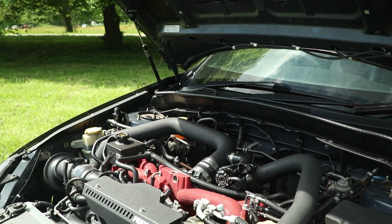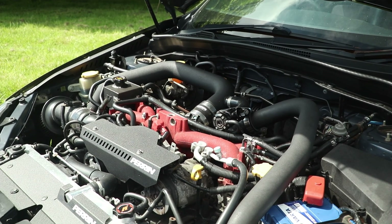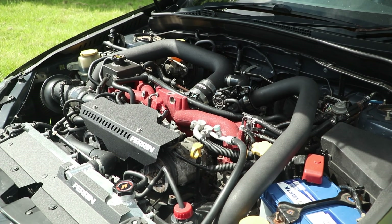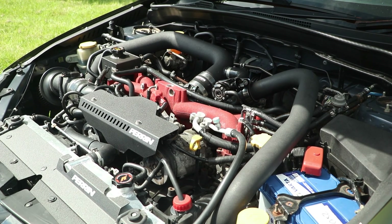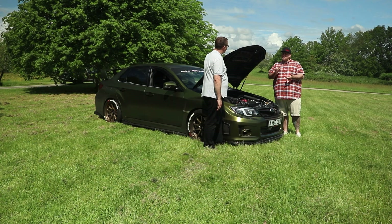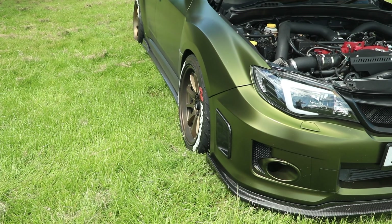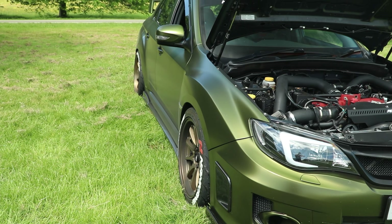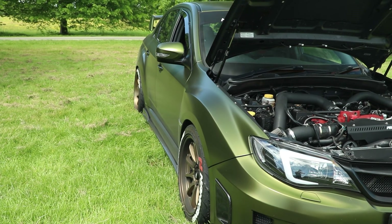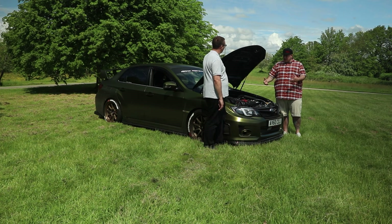This is essentially a slightly overbored EJ25 engine with a hybrid turbo. The internals are made up of an RCM-specced block, which includes Mahle pistons, Arrow rods, ACL bearings, and an RCM oil pump. It's also had a 14mm head stud conversion, some better gaskets, and a slight refresh on the head as well. That essentially makes up the block, which means this car can push out a little bit more power.